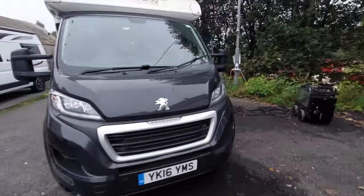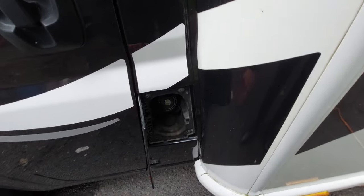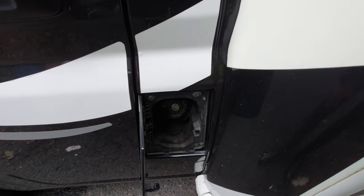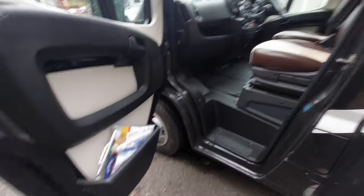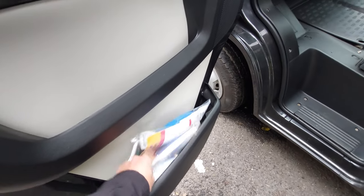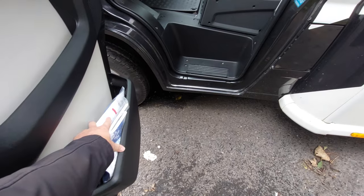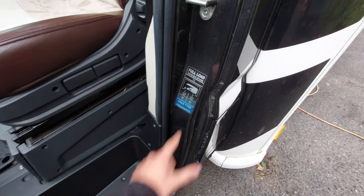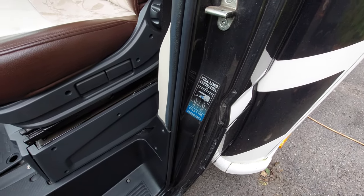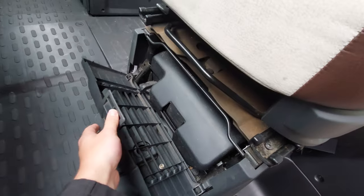Coming over to the passenger side, you'll notice that behind this flap is your fill-up point for your diesel tank. Opening up the passenger door, in the door here we've got your fill-up points and food grade hose pipes for your fresh water tank, which you fill up on the other side of the vehicle - they're in the door pocket there. Your tire pressures are on the passenger door sill, and underneath the passenger seat you've got your jack located here.